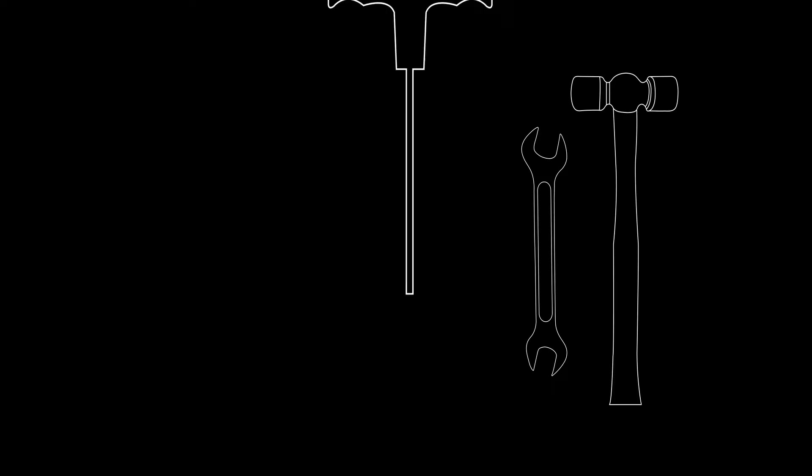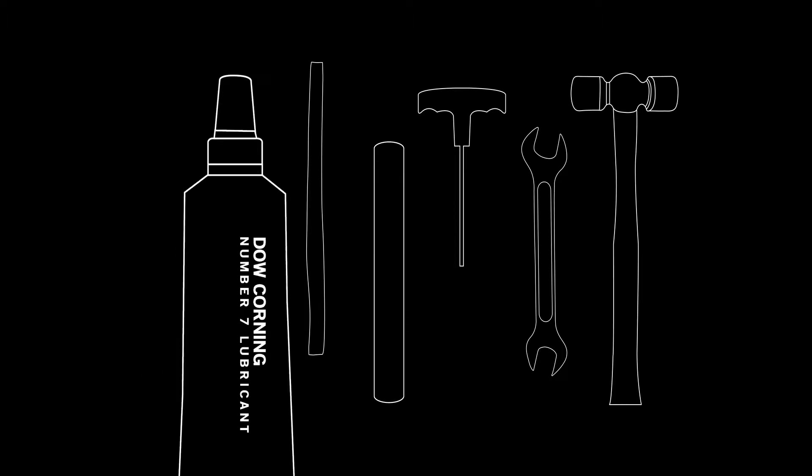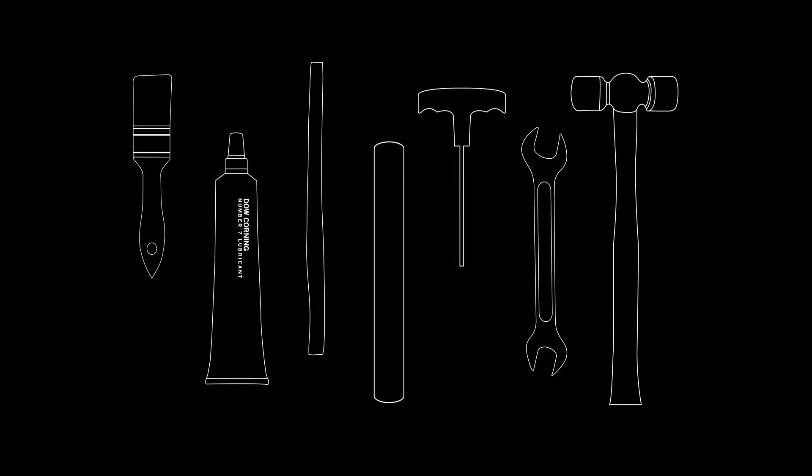The tools needed are a rubber mallet, a wrench, an allen wrench, a blocking stick, a metal shim stock with a value of six thousandths, a suitable elastomer lubricant, and a brush.